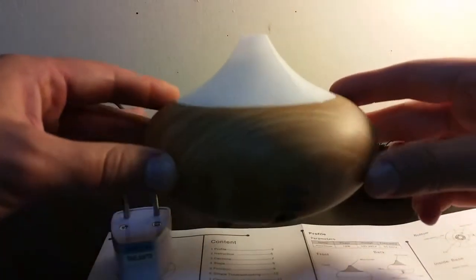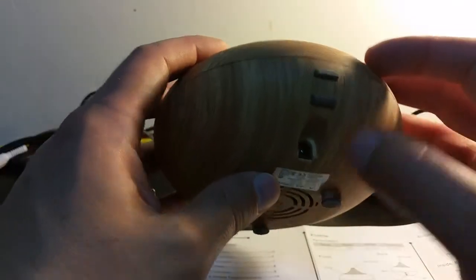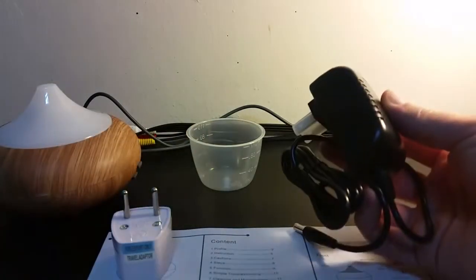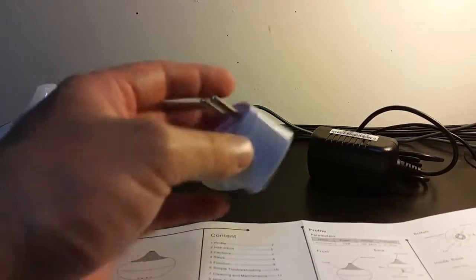We have the aroma diffuser — it's a nice wooden color, very small, looks like a UFO, fits in the palm of my hand. There are two buttons, the plug for the electric converter, and two lights. You open it, put in the liquids and scents. You also have a cup for measurements, the electric converter, and the seller was very kind to include a travel adapter.